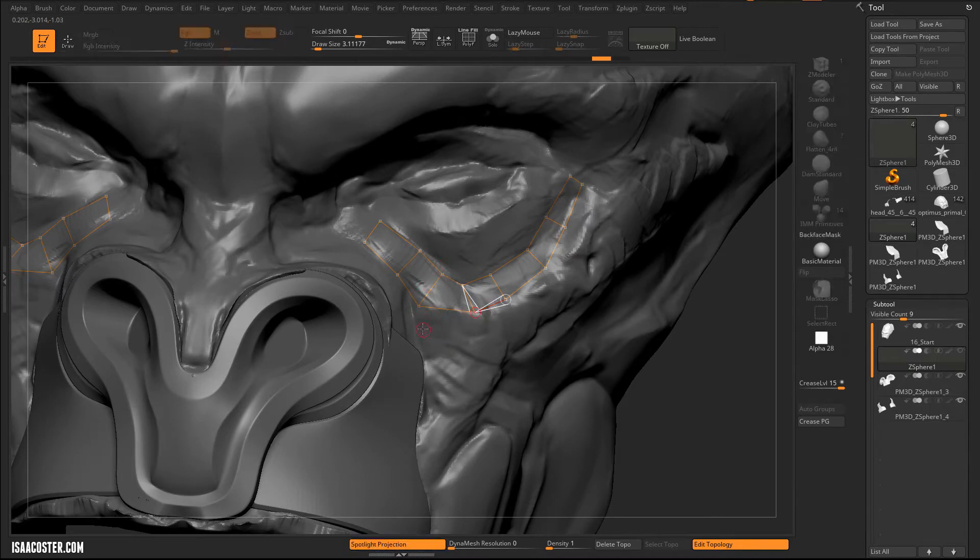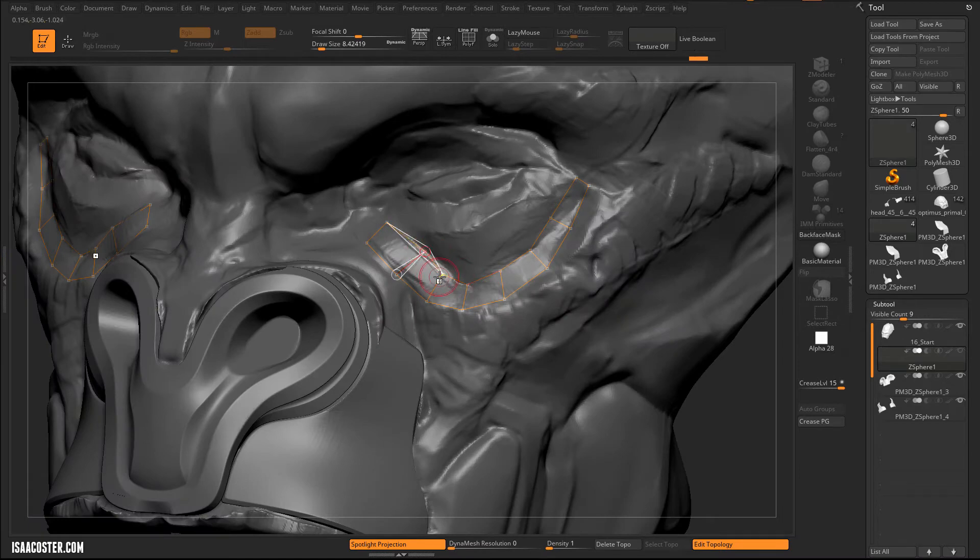If I've got move mode turned on and I make my brush size big, I can move everything. So if you're having trouble and you just want to tweak the position of one of your verts in your retop, just make your brush a little bit smaller and that process will be a lot easier.